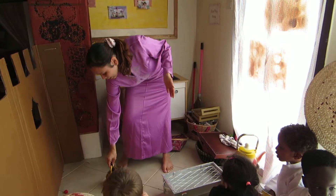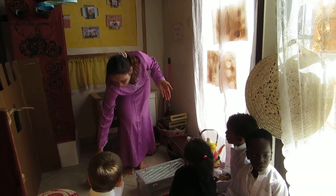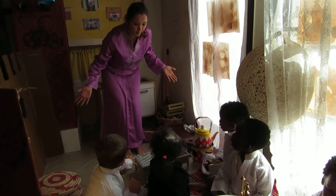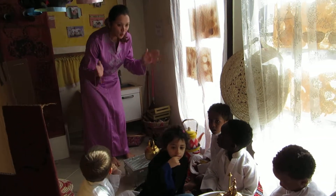Closer. We bring it closer. And then when it gets cooler again, what do we do? Closer. And when it's very cold, what do we do? Put it here. We put it back on the stove so that we can make it hot again, right? Well done.